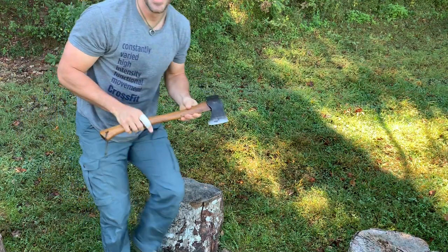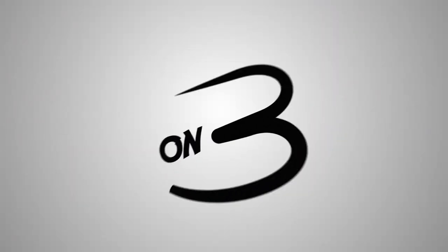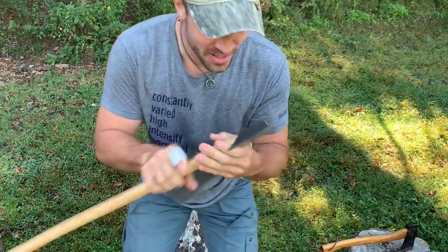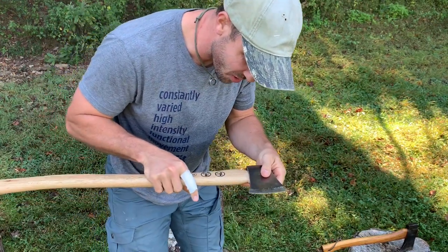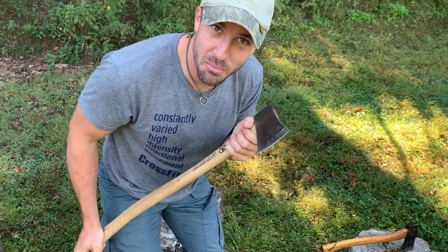I'm just kidding. You didn't think I was really going to break my favorite axe handle, right? I bought an el cheapo axe from the hardware store the other day. I purposely chose one with a crappy handle — the grain orientation's not very good — because I thought it might be easier to break.